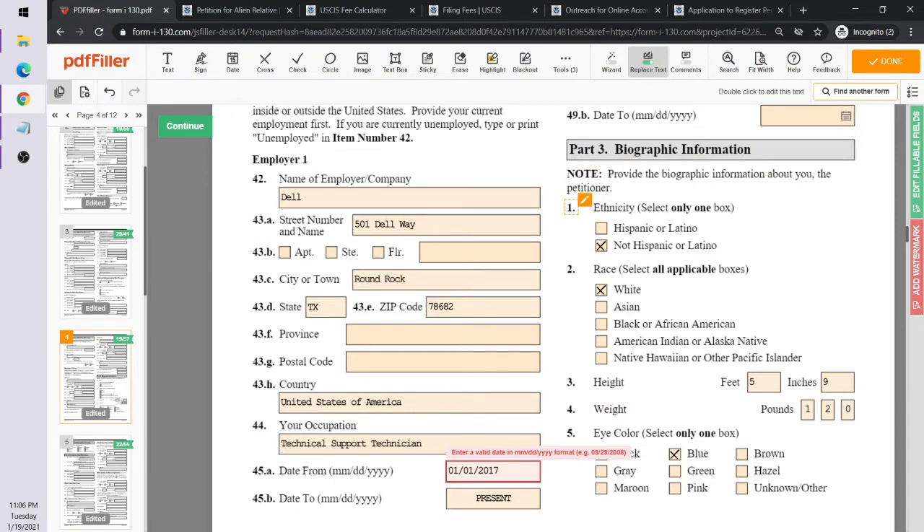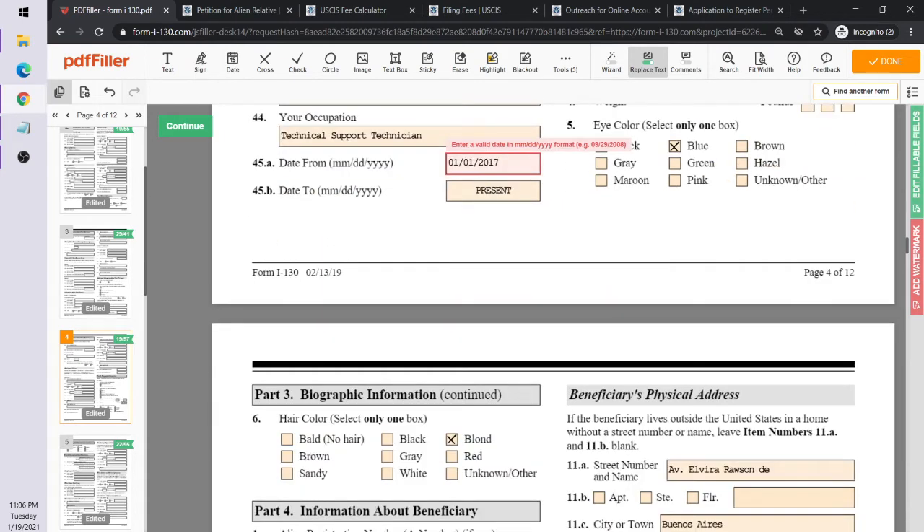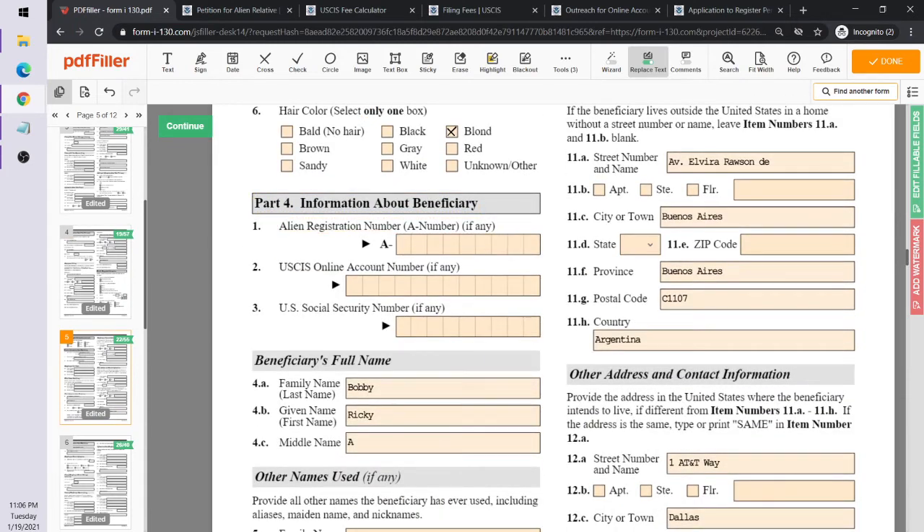There's also a physical description section — ethnicity, race, height, weight, eye color, and hair color for the petitioner. Now we move into the petition section about the beneficiary.